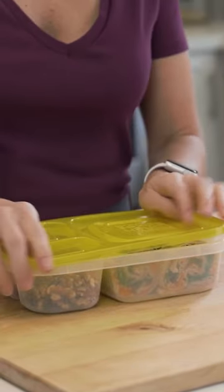So simply take your lid, close it up, and stick this lunch in your lunchbox.